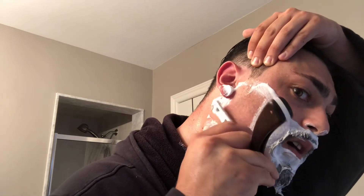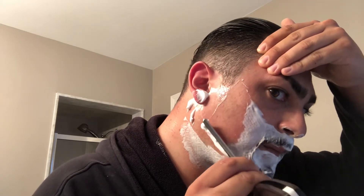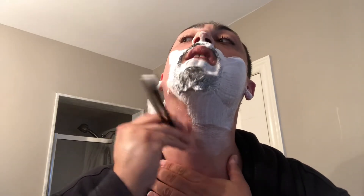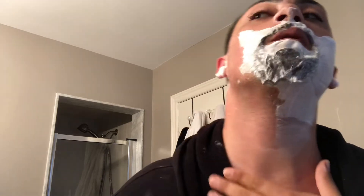I just put a new edge on this nine-eighths. She is so comfortable but so sharp — I just love it, the way she feels. You guys are probably going to see blood, I'm not going to lie to you. I get weepers all the time — I'm not going to say I'm perfect. I think I just got one right now. I ain't scared of a little blood anyway.